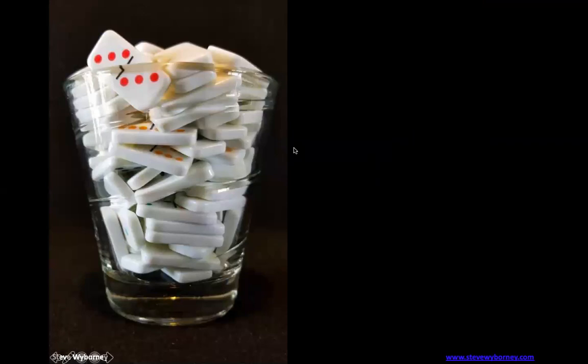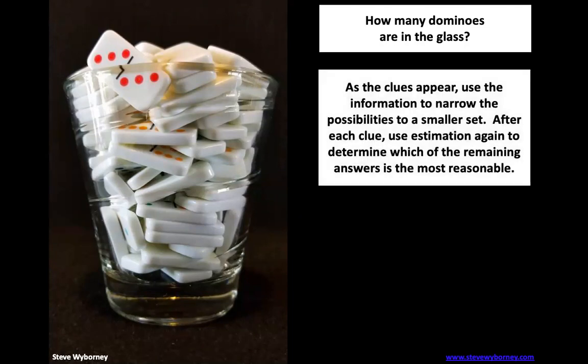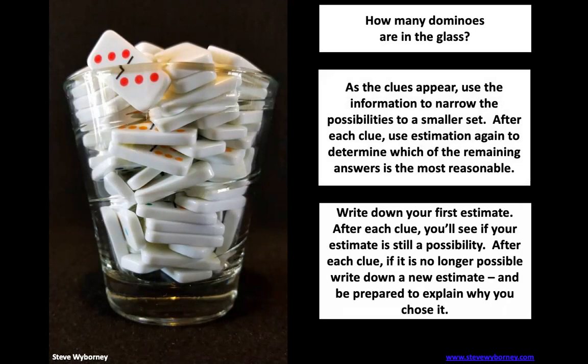I want you to take a look at that glass that has a whole bunch of dominoes in it. I want you to go ahead and take a minute and estimate how many dominoes you think are in that glass. Once you've got your estimate, I want you to go ahead and write it down or tell somebody in the room what your estimate is. We're going to be going through some clues, crossing out numbers, and fine-tuning our estimate until we can make our final estimate.